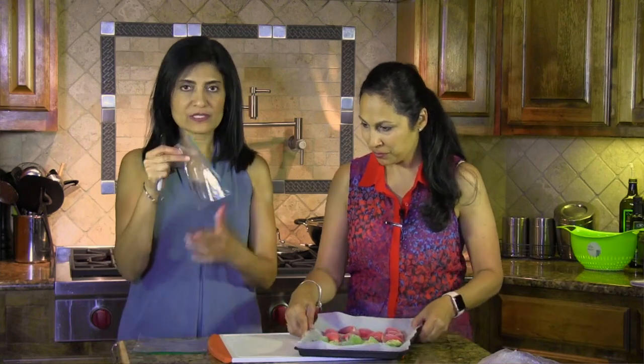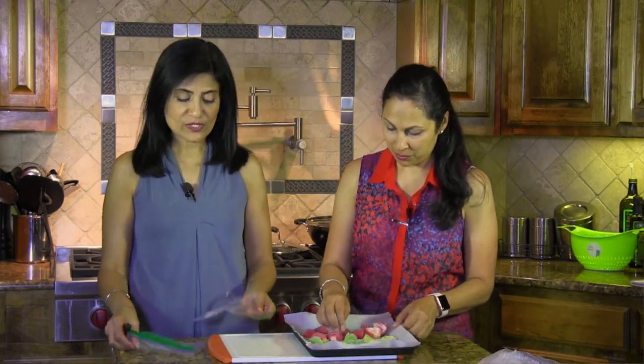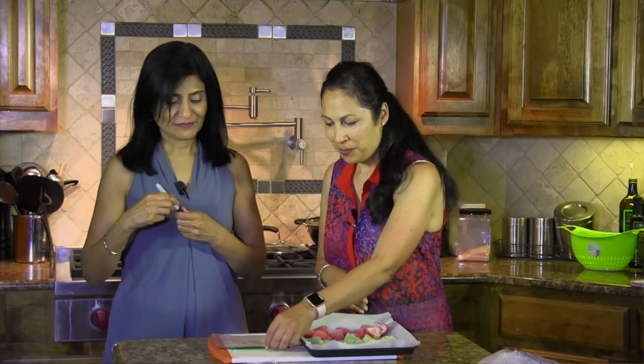Now we have little ziplock baggies, and for anything you freeze, it's a good idea to label it — that way you know what it is in case it's not obvious, and you know when you froze it so you know it won't go bad. Write the name and the date.